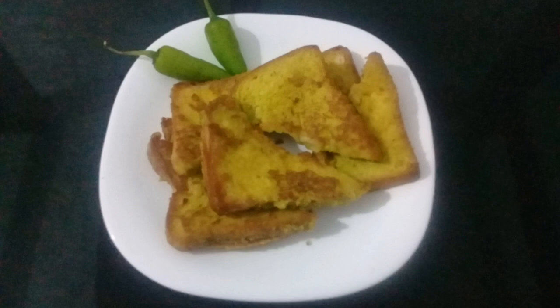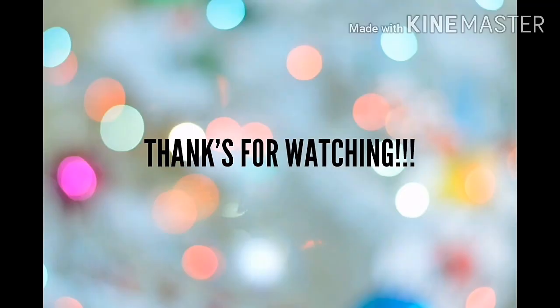Assalamualaikum everyone. Welcome to my family day. Ramadan Kareem. Thanks for watching.